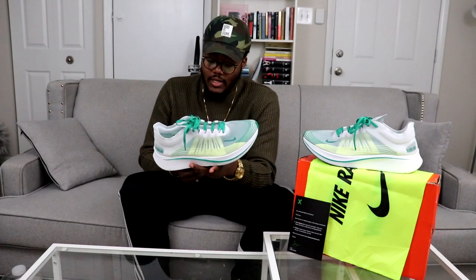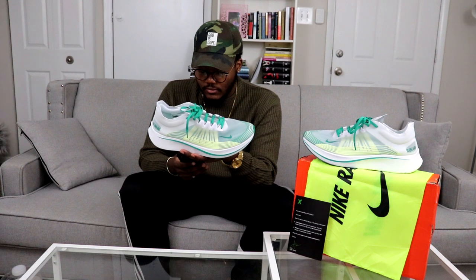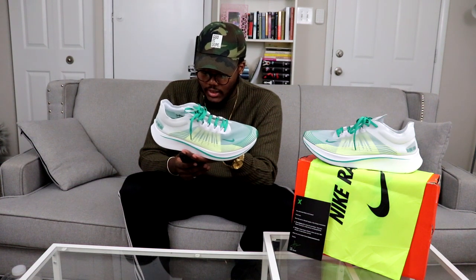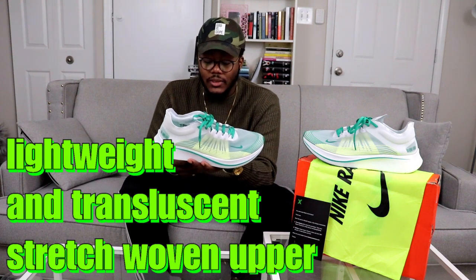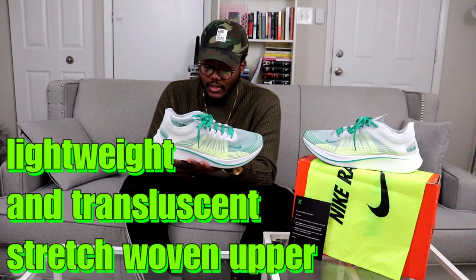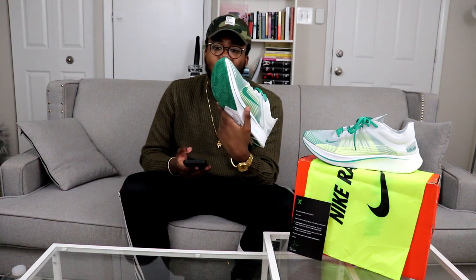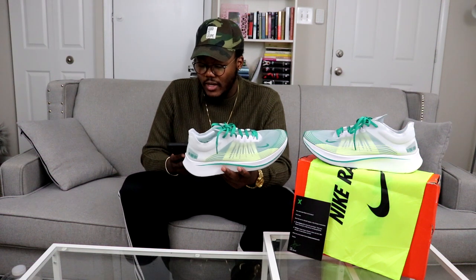I went looking for them and pulled the trigger because it's a steal for a really good pair of shoes. The material is really lightweight. From what I'm reading, these are built after the Oregon Ducks colorway — though theirs is more yellow than bright green. Either way, retail $150 and I came up big.